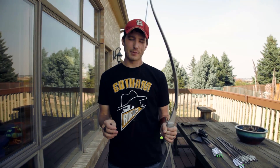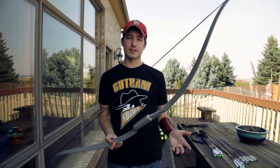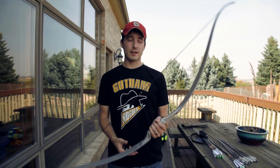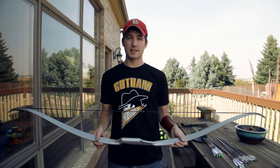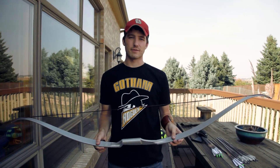This bow is about 30 pounds, maybe a little bit less than that, so it's really easy to pull back. It's definitely a beginner's bow. I'm going to be shooting it here in a little bit, and if you're interested in starting archery I'd definitely recommend this because it's not too expensive and works for just about anybody. Let's get started — cameraman Dan.